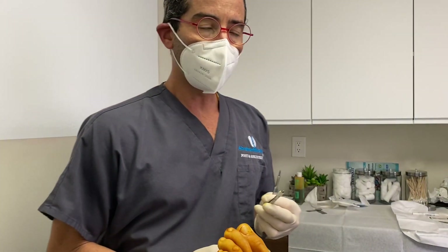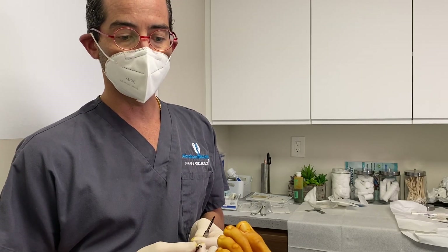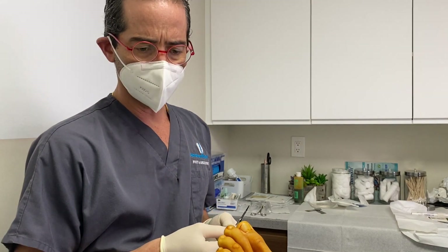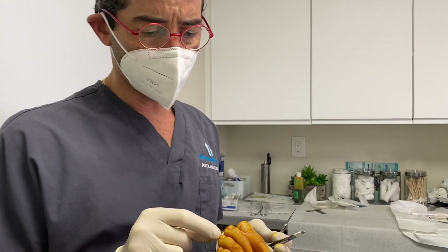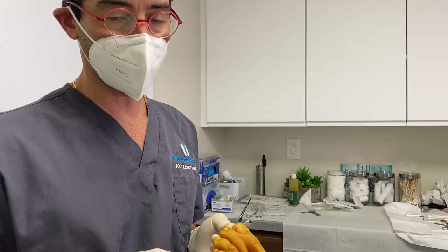Welcome everyone to another wonderful episode here at Giles Podiatry. We have a young gentleman who presents to our office today with a cauliflower right on top of his left toe. These are quite atypical — until proven otherwise, it's a plantar dorsal wart.